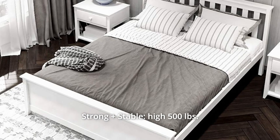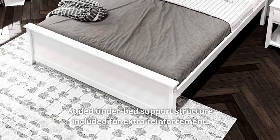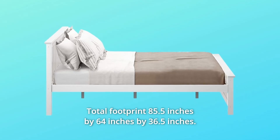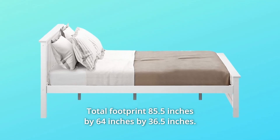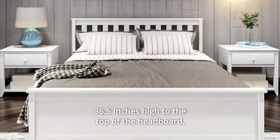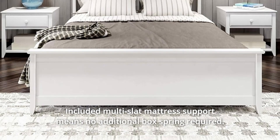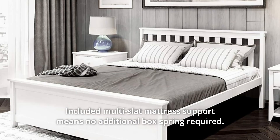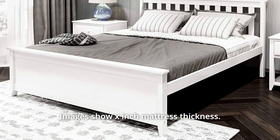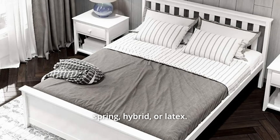Number 3: Strong and stable. High 500-pound weight capacity. Wood slats included. Added under-bed support structure included for extra reinforcement. Number 4: Total footprint 85.5 inches by 64 inches by 36.5 inches — 36.5 inches high to the top of the headboard. Number 5: Included multi-slat mattress support means no additional box spring required. Fits standard mattress sizes and can accommodate all mattress types including memory foam, spring, hybrid, or latex.